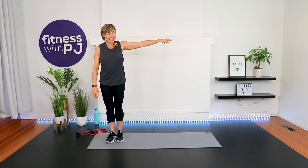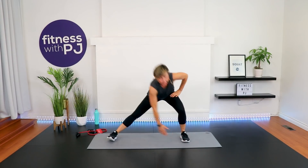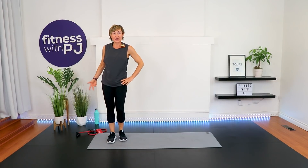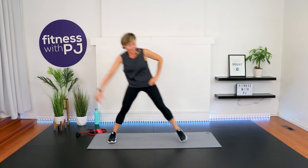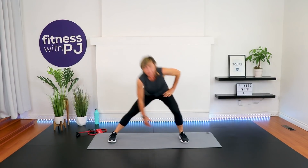Side lunge — I love my side lunges! Step out, hand to the toe, bump pushes rearward, this leg bends with the knee tracking with the toe, this leg straight. Taking it as deep as it feels good for your knees — some days are better than others, right?